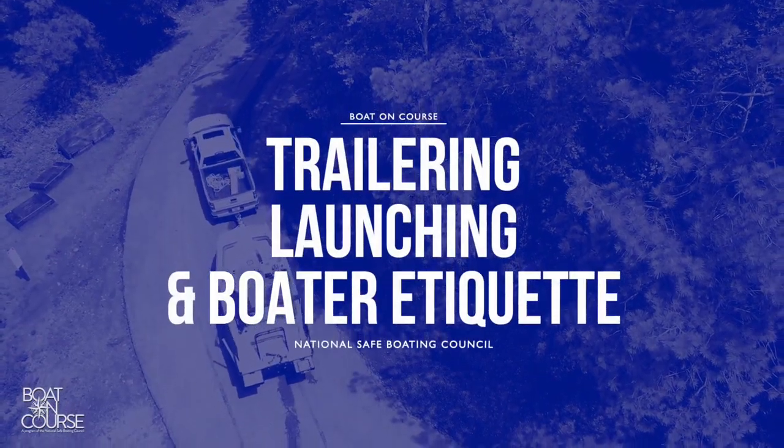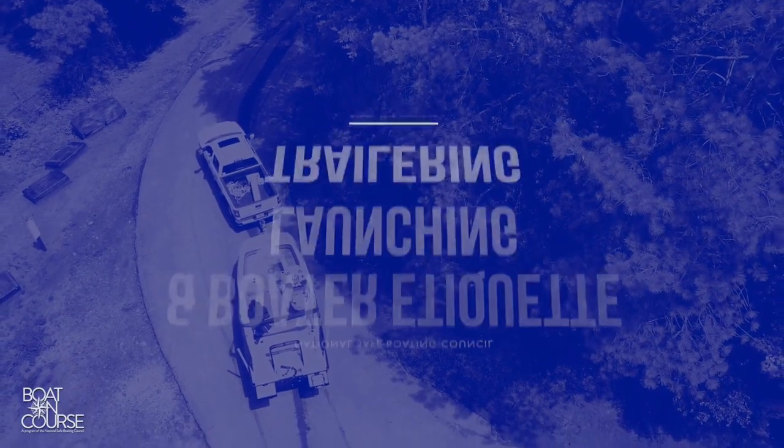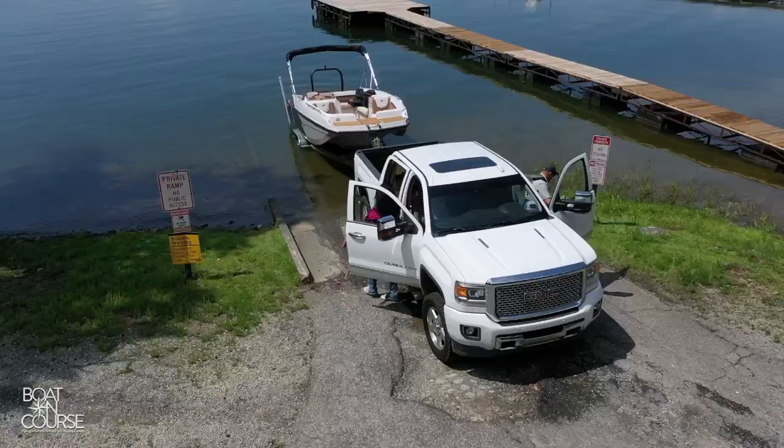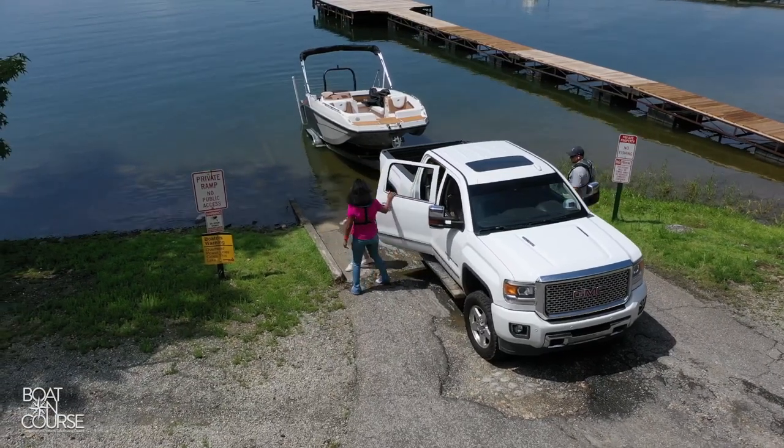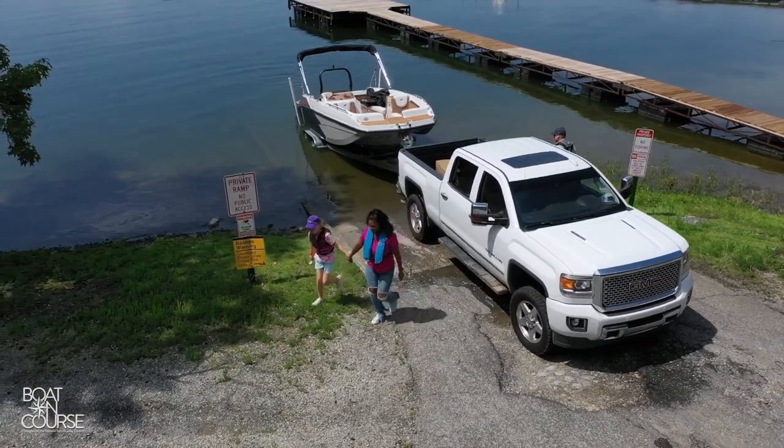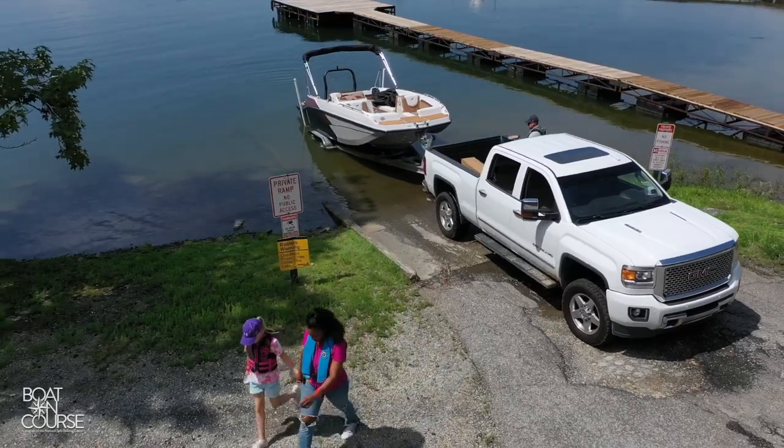You're planning for a beautiful day on the water. If you're a trailer boater, you'll want to keep it beautiful by keeping it safe. The ability to tow your boat allows you to explore many waterways. Before towing your boat, be sure to brush up on your trailering, launching, and boater etiquette with the following tips and tricks.